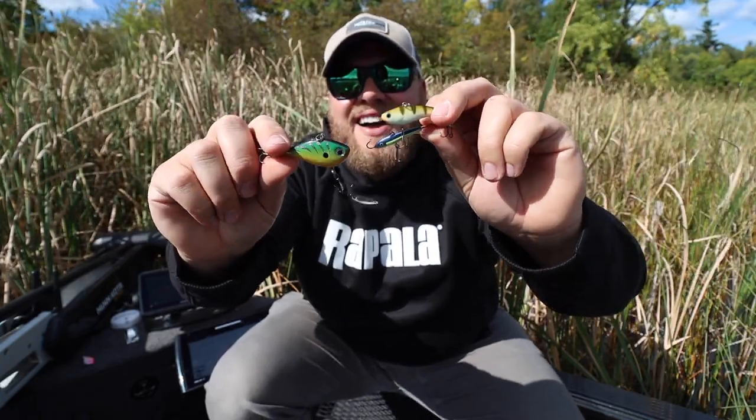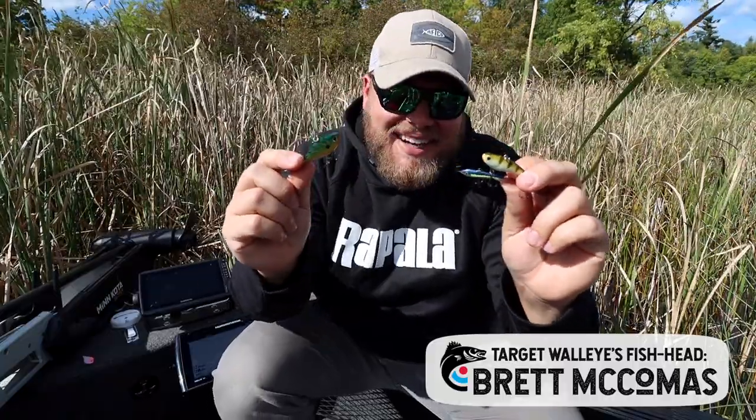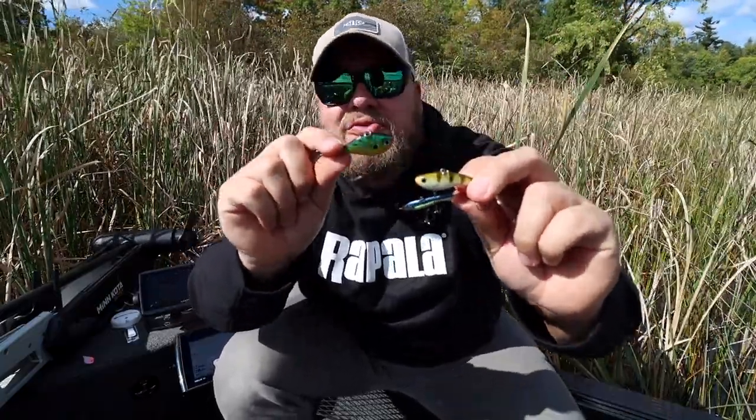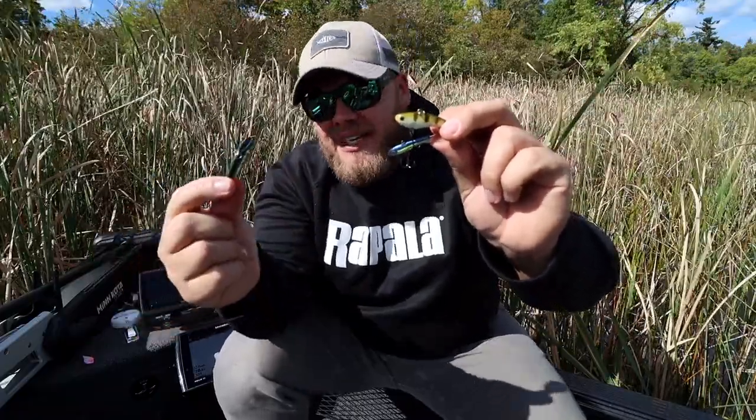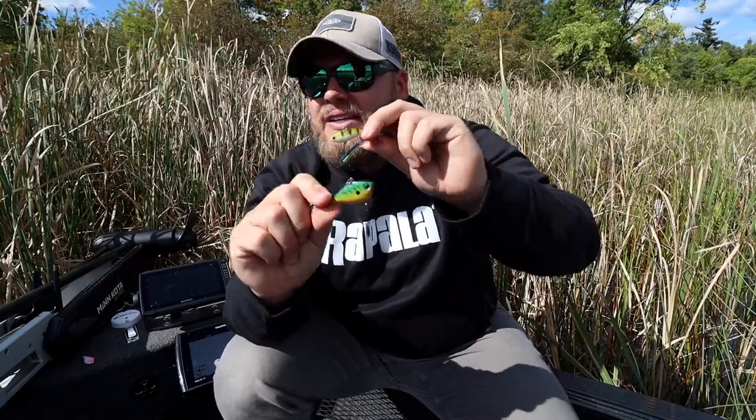Can you believe that we're already talking about ice fishing? I just don't think I'll ever be ready. The leaves are changing, water temps are dropping, fish are on the chew. We're actually out today scouting for early ice spots because it's way easier to find fish now versus having to drill 200 holes.